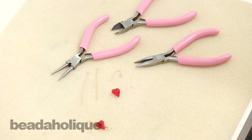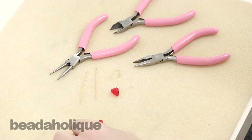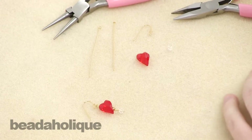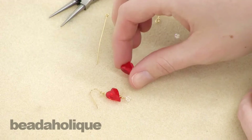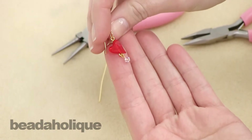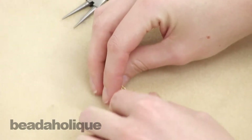Hi, this is Megan with Beadaholique.com and today I'm going to show you how to make these earrings, which are the Wild at Heart earring kit earrings. Here I have one completed and I'm going to show you how to make a second one.